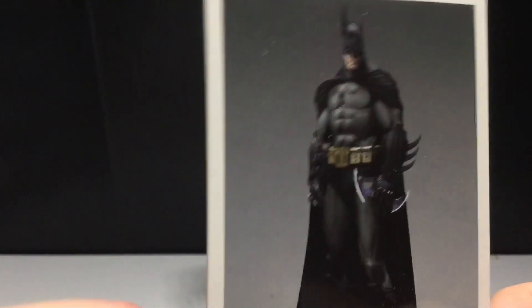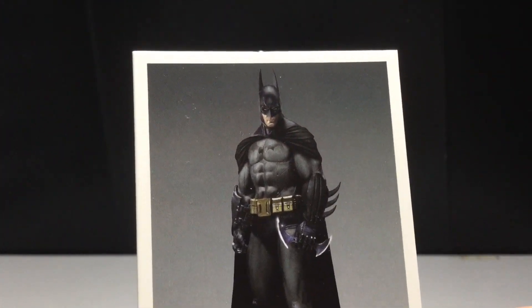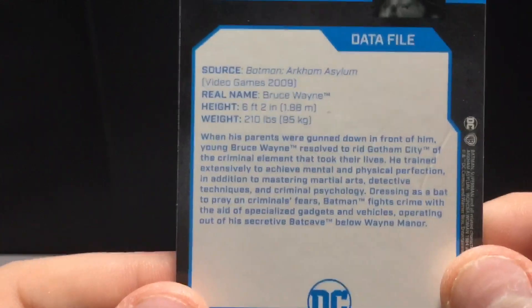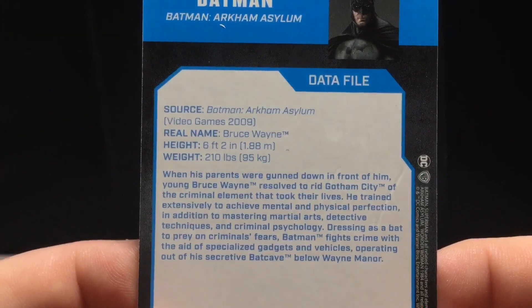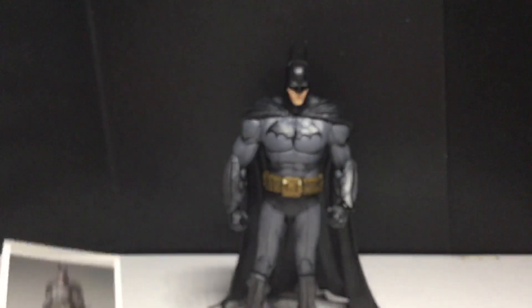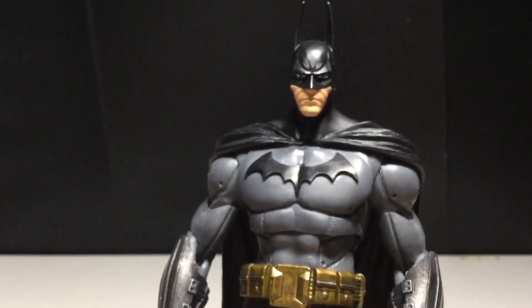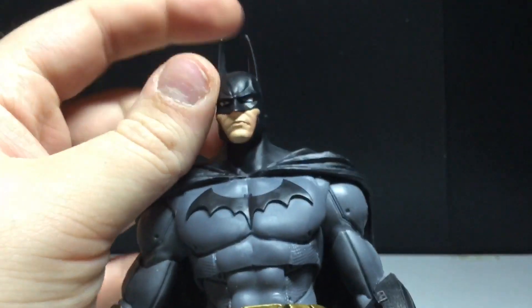I've noticed with a lot of figures from this game, they can never seem to get the chin right — it's always a little too narrow, and you can even see it on this figure. There's the back of the card. Oh my god, 2009? That actually does sound about right. Arkham City came out in like 2012 or maybe 2013. God, I feel like I'm only 18. Anyways, here is the awesome Batman figure.